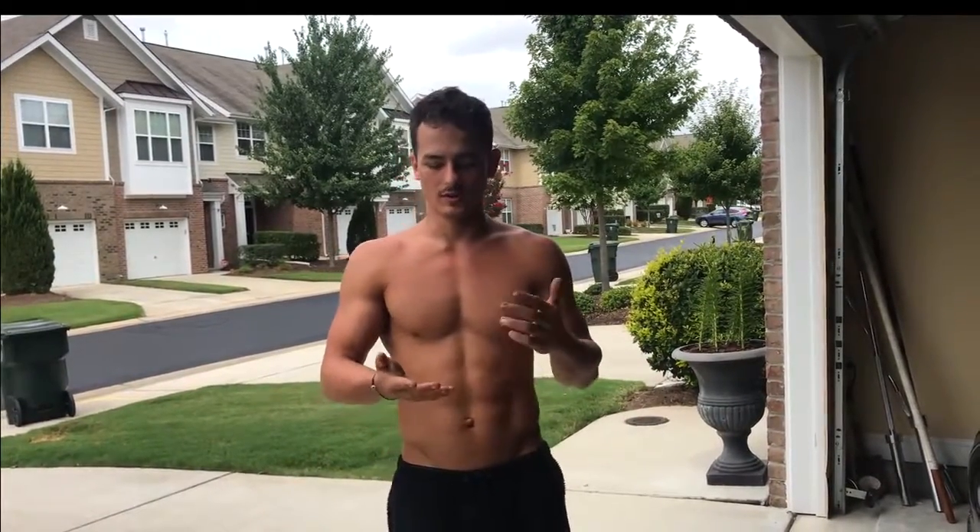I utilize any space that I have and I just get creative with it. A lot of the workouts that I do are push-ups, handstands, sprints, squats, handstand push-ups, and any type of variation of a floor exercise. So here we go.